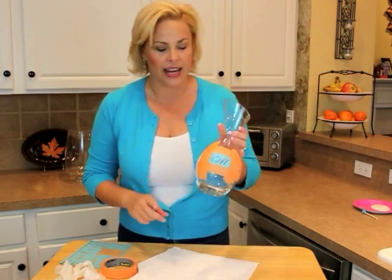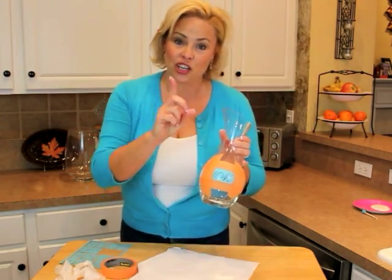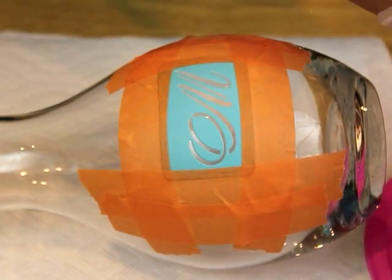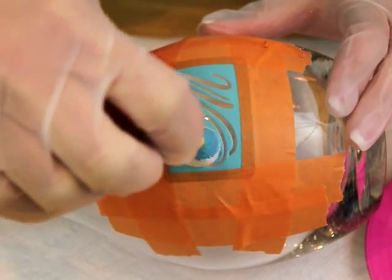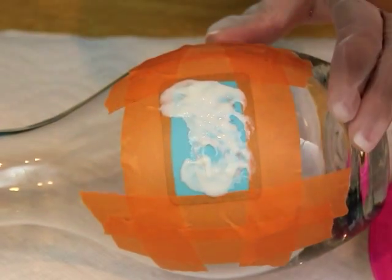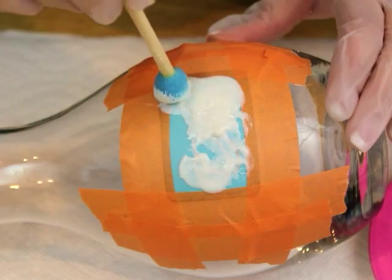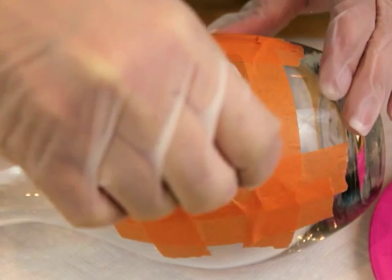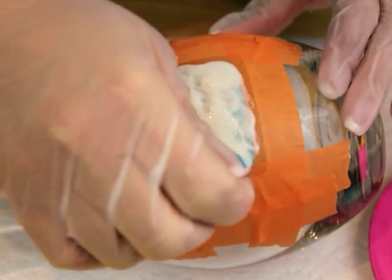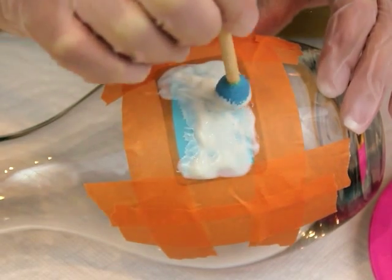The etching cream is very thick, so I don't think it will drip. Now I'm going to show you a close-up of me applying the etching cream. Take the etching cream and apply it generously all over the stencil. I'm very glad I used the masking tape to mask off the areas I did not want to get etched. I think that is a good layer — now we're going to leave this on between five and ten minutes.